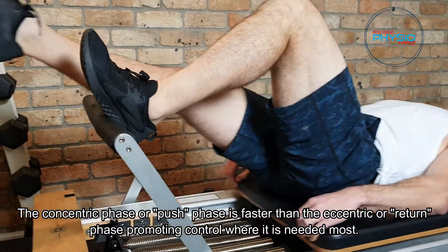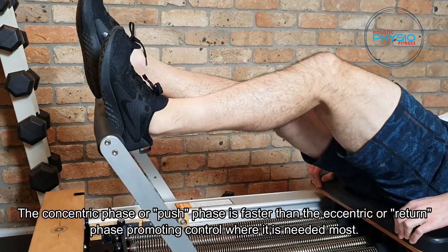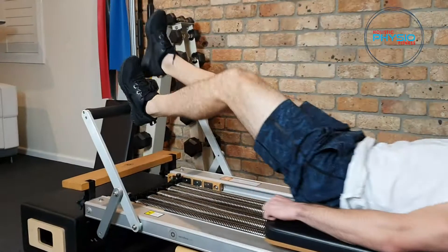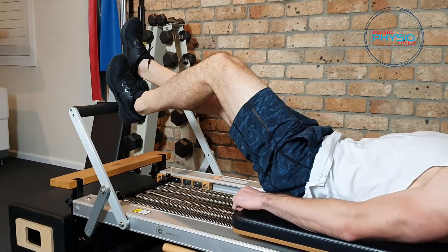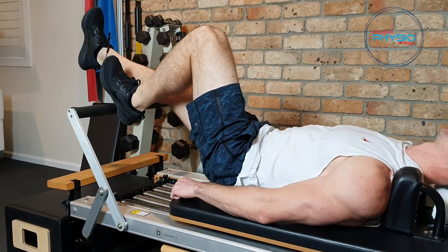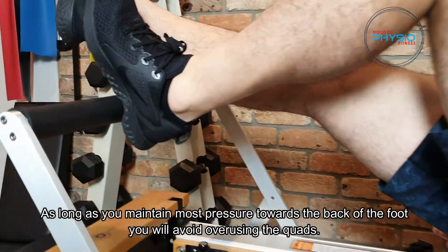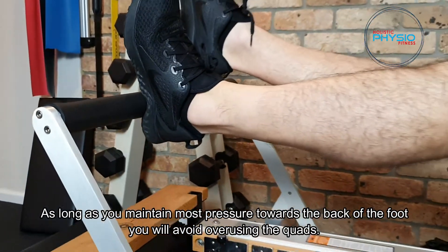The concentric phase, or push phase, is faster than the eccentric or return phase, promoting control where it is needed most. As long as you maintain most pressure towards the back of the foot, you will avoid overusing the quads.